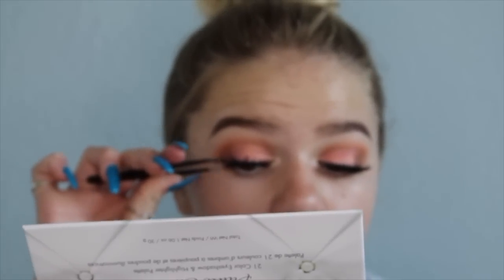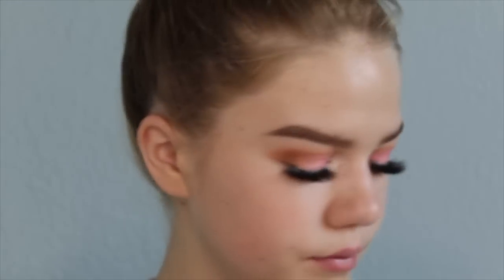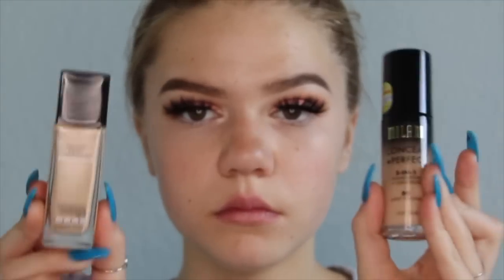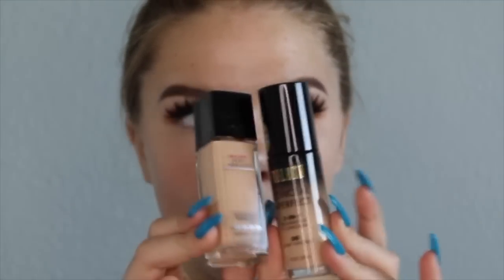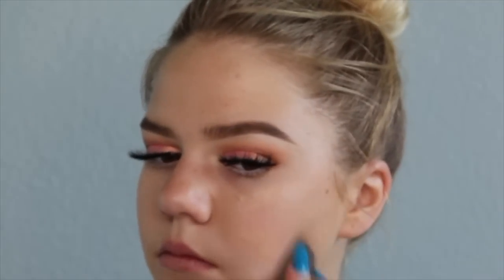I'm putting on the biggest eyelashes I could possibly find — let's not talk about it, I know they're really big. I'm waiting for the glue to dry so I can put it on my eye — well, not my actual eyeball, don't do that. Then I'm taking a little sponge and applying Maybelline and Milani foundation on my face. Sorry about the camera angle — I got a new camera and it zooms in really close.